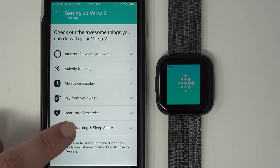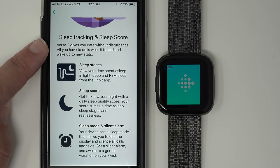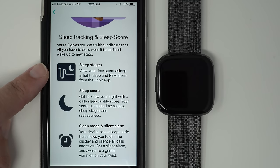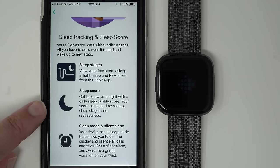Sleep tracking and sleep score: Versa 2 gives you data without disturbance — all you have to do is wear it to bed and wake up to new stats. View your time spent asleep in light, deep, and REM sleep from the Fitbit app. It has just restarted and the Fitbit logo has come back on as I said it would. Get to know your night with a daily sleep quality score — your score sums up time of sleep, sleep stages, and restlessness.